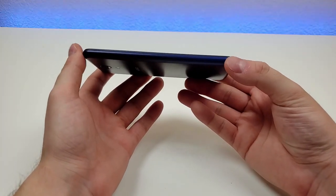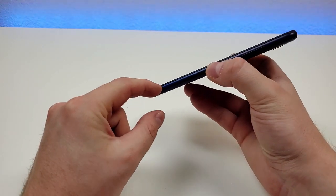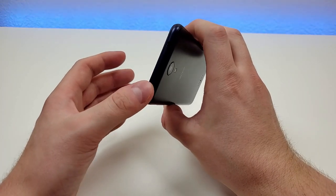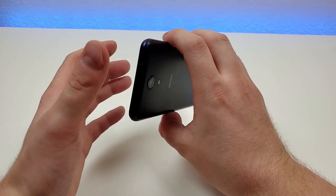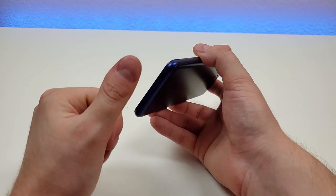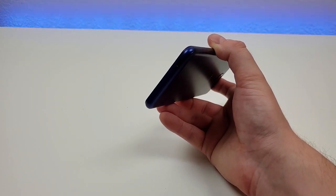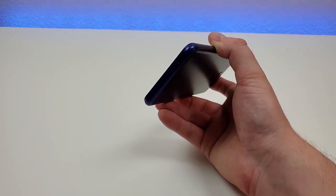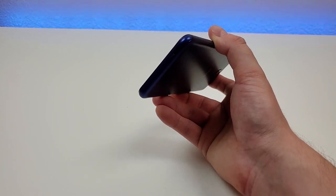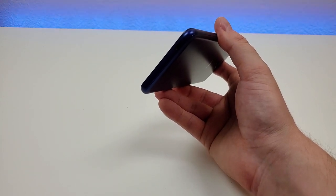On the left side of the phone we have nothing. On the right side, we have the place where you can grab onto the back to pull it off, and we also have the power button and volume button. Up top we have the noise-cancelling microphone and the 3.5mm headphone jack. On the bottom, we have the microphone and micro USB port. I do prefer to see USB-C, but considering that this phone is just $34.99, I do understand why they gave it micro USB — it is something I can live with, especially considering the low price tag.